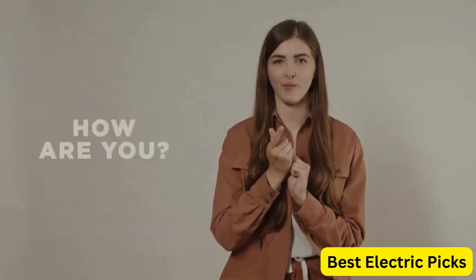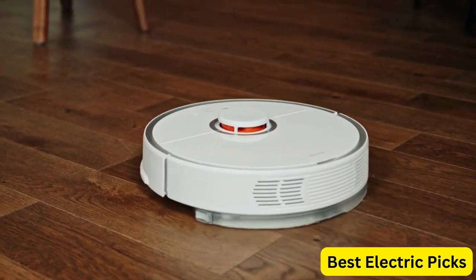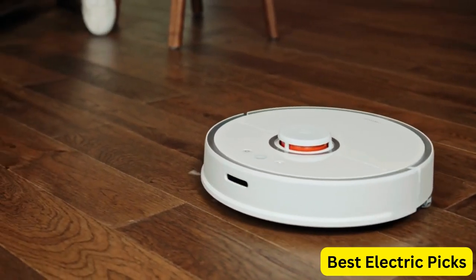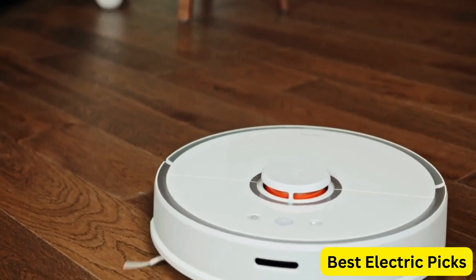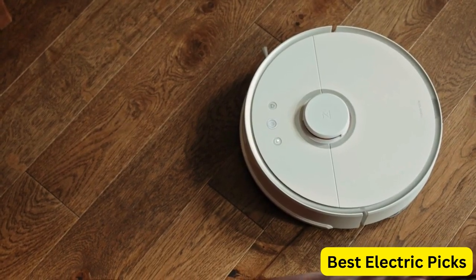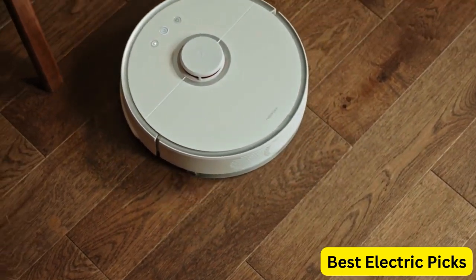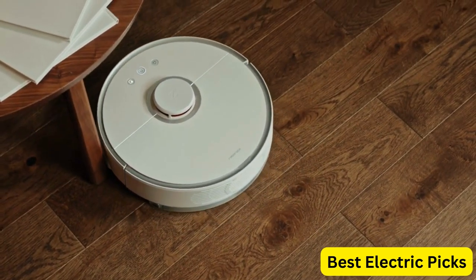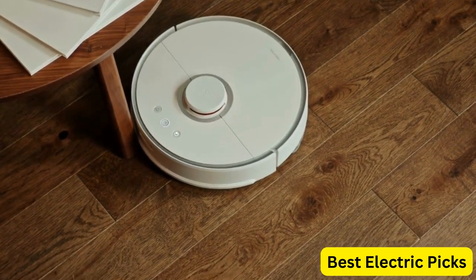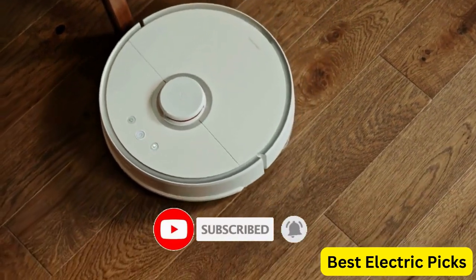Hello everyone! How are you doing today? In this video, we are going to review the top 5 best robot vacuum and mop combos. After 24 hours of research we made this product list — these products are perfect for all types of buyers. For more information, we put the product links in the description box so you can check them out. Please like, comment, share the video, and don't forget to subscribe to our channel for more new product review videos. So, let's get started.